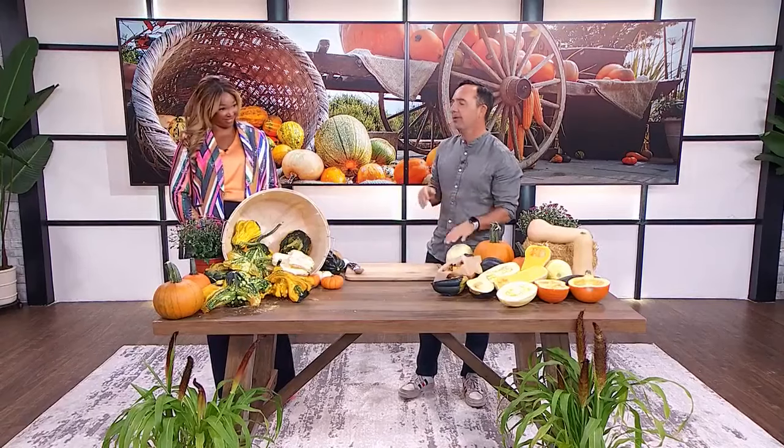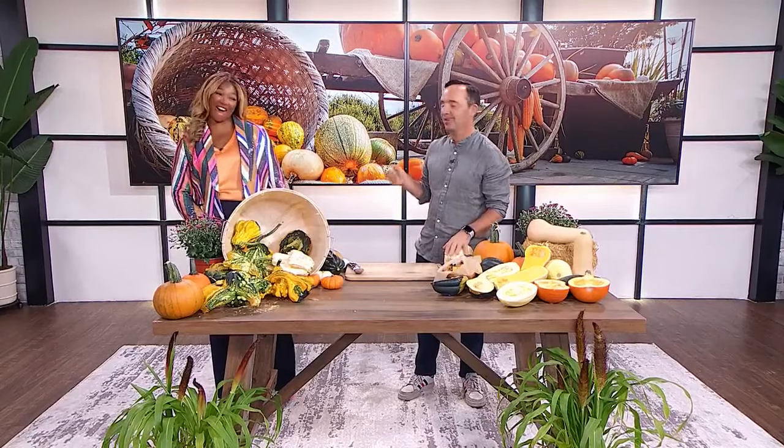Good to see you! You brought in so many different varieties — flavors, sizes, all the things when it comes to squash. Let's squash that right now and get into it.